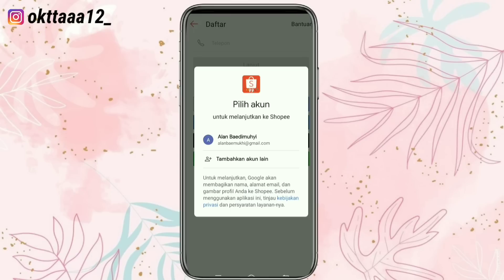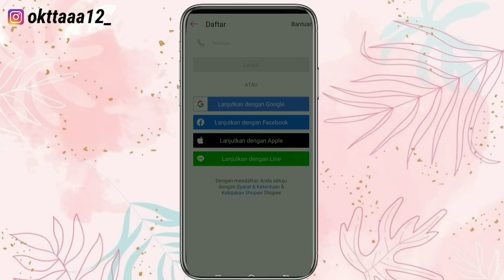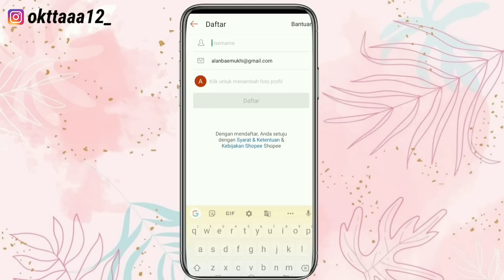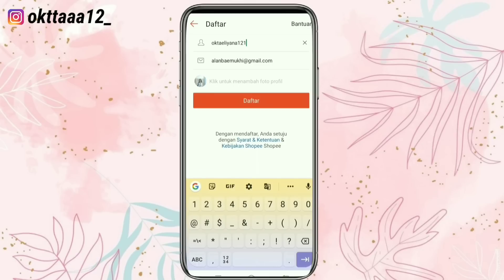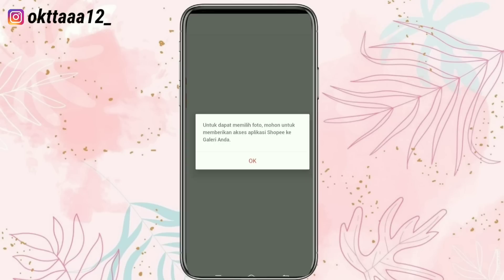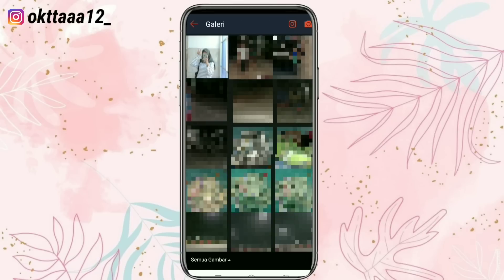Ini langsung terhubung dengan akun Gmail-nya, kemudian kita klik. Selanjutnya disini kita dianjurkan untuk mengisi username. Setelah itu kita dianjurkan juga untuk memilih foto profil, kita klik yang ini, terus kita pilih foto.